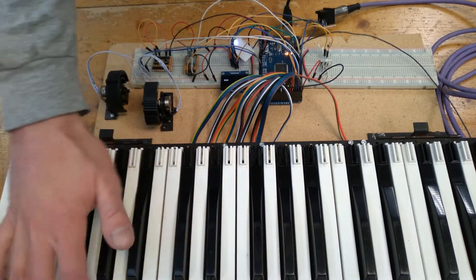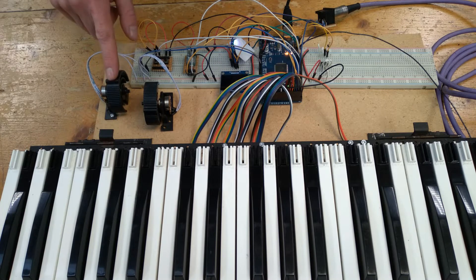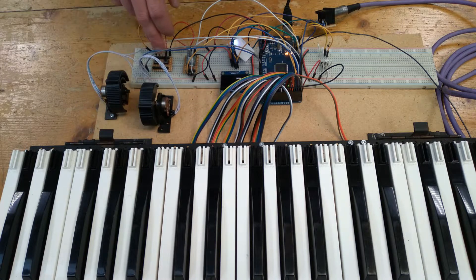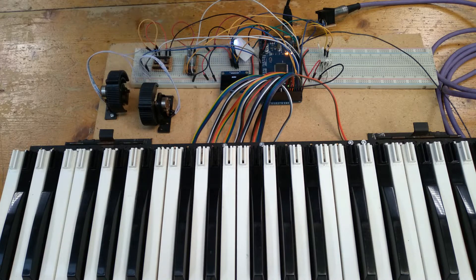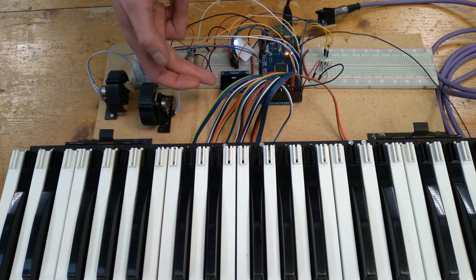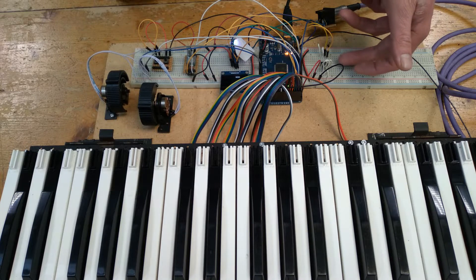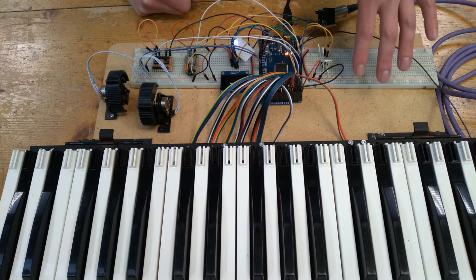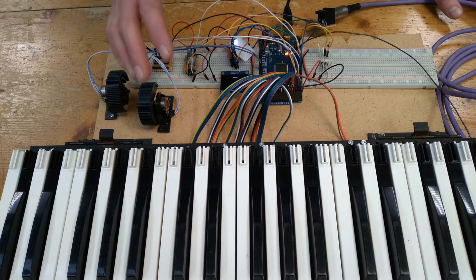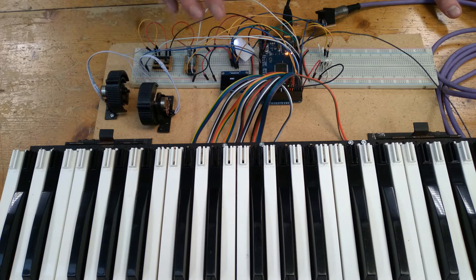Obviously we've got the keys, which is the main part. We've also added the pitch bend wheel, which I've taken from another old MIDI controller, as well as a mod depth wheel, octave up and down buttons, an encoder to select the different modes, an RGB LED for color visualization, and then an OLED screen to display all the information required for each mode. I've also got an EEPROM chip to store some data for one of the modes, but I'm not sure it will be part of the final design.